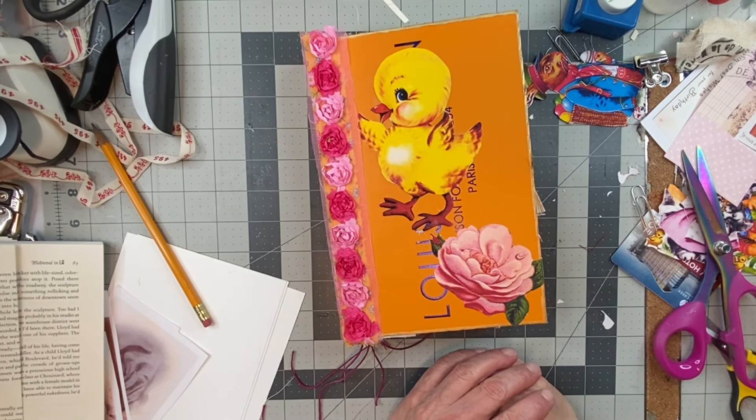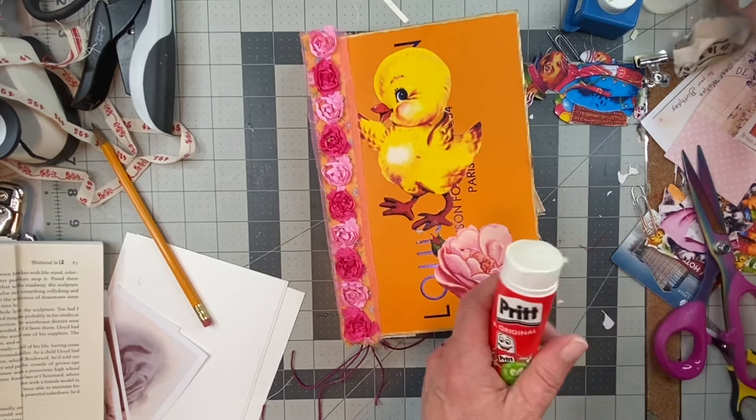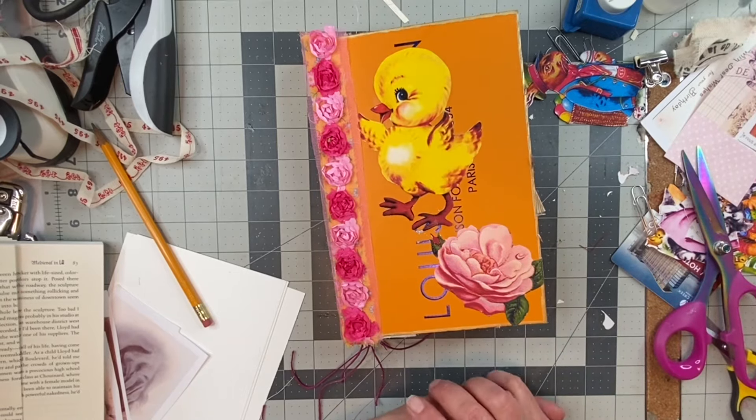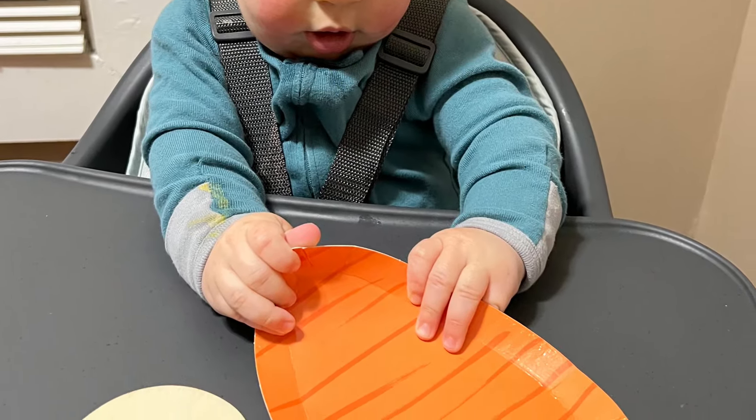I'll put those pictures in of Ciro — in his cute little Easter outfit at the end of this video — and also of them coloring their wooden eggs with me. Okay, bye for now my crafting buddies. Bye for now.